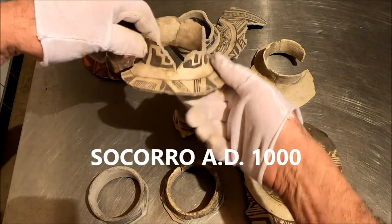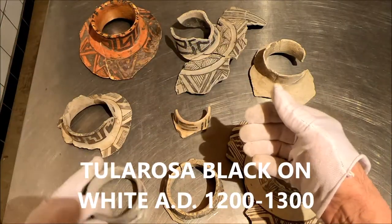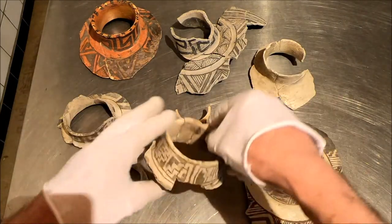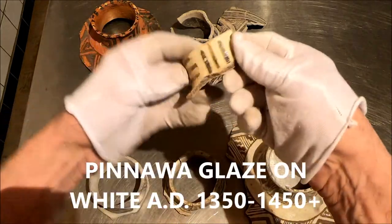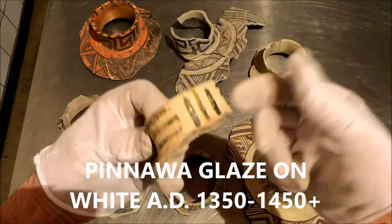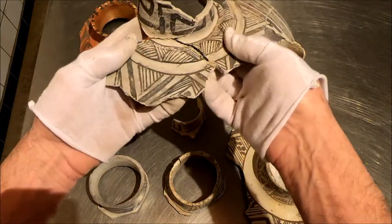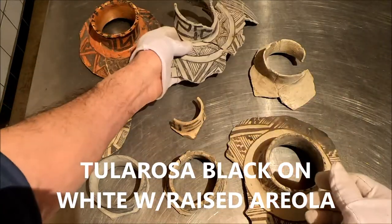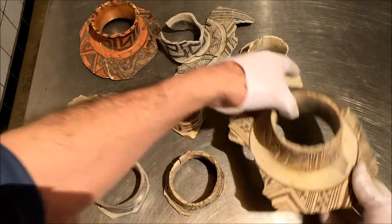This is a little earlier than Tula Rosa. I'm going to call this around 1100 AD. Probably Socorro. Probably Tula Rosa. Probably Tula Rosa. This is Pinoa Glaze on White — very late piece, 1400s. This is definitely Tula Rosa with the raised areola. This one I can't call. There's just not enough to tell me — I can't make it.